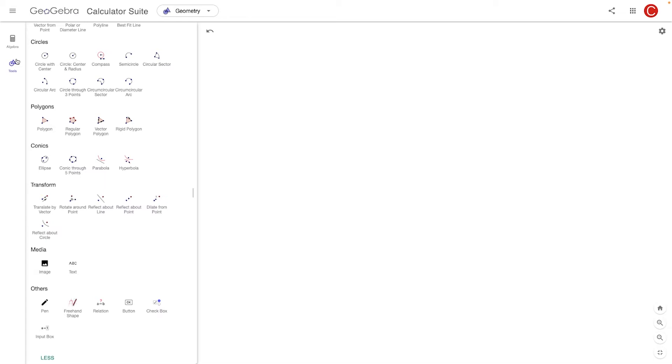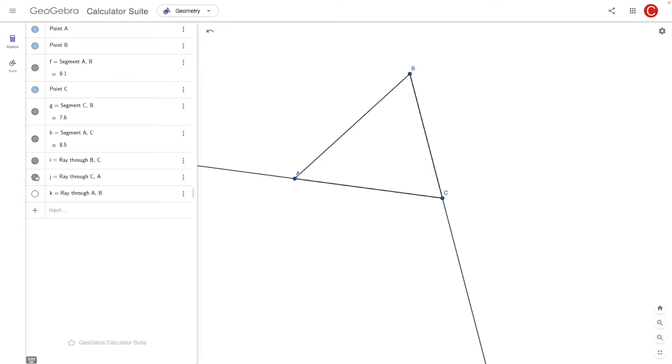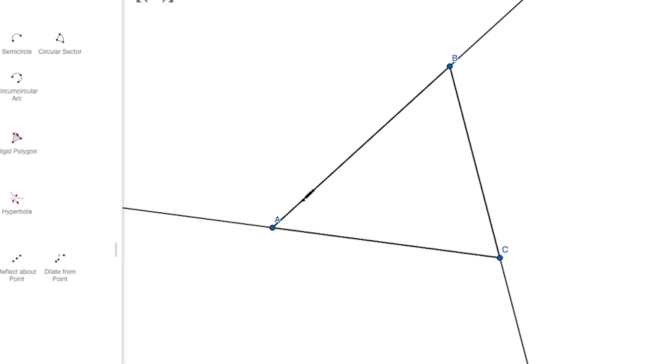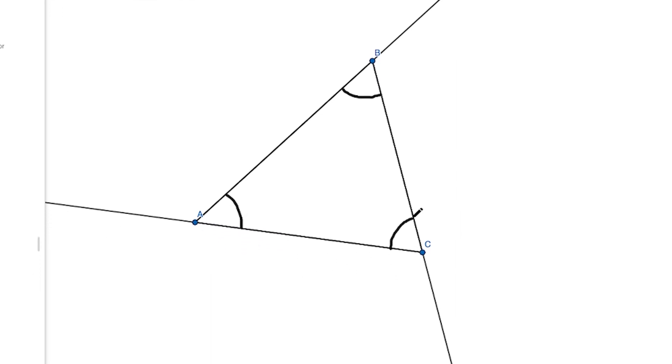Hey, what's up, everyone? First, let's remember what interior angles are. We have a triangle here — let's make it visible on the screen. Here we have our triangle, and you can see we've extended the sides. When we say an interior angle, all we mean is that it's the angle between two adjacent sides of a triangle. This is one of the interior angles, we have another one here, and another one here. But for now, let's focus only on the one here.